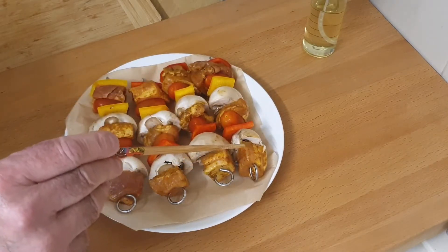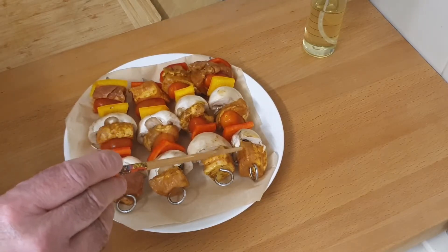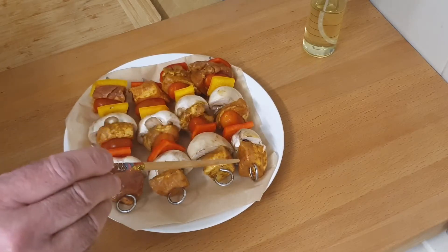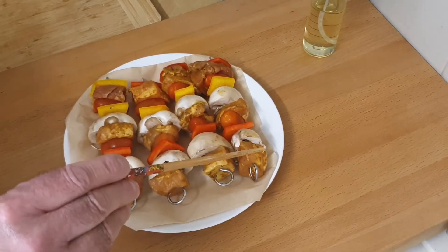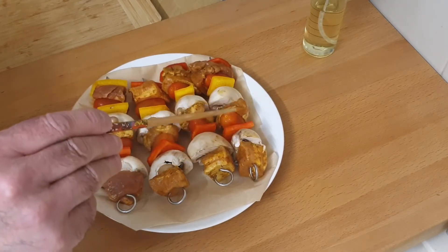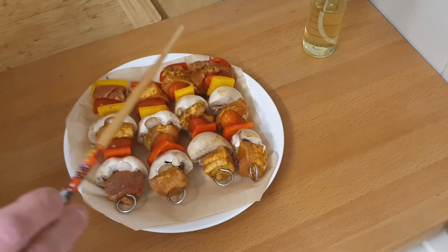So you've got belly of pork. I've trimmed off the excess fat from the belly of pork and cut them into like one inch chunks. On each one you've got pork, mushroom, pepper, tomatoes, pork, mushroom, pepper, tomatoes, and pork at the end.